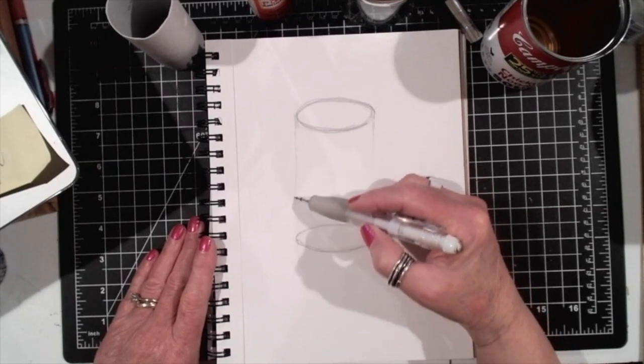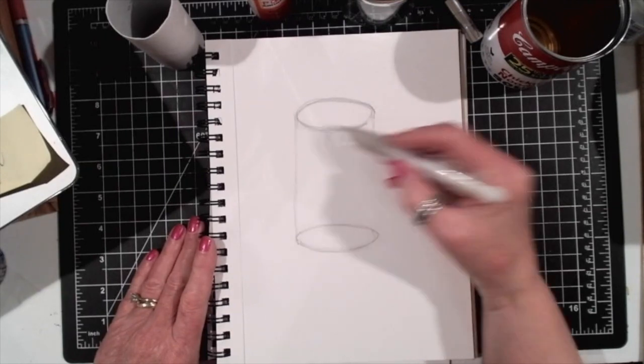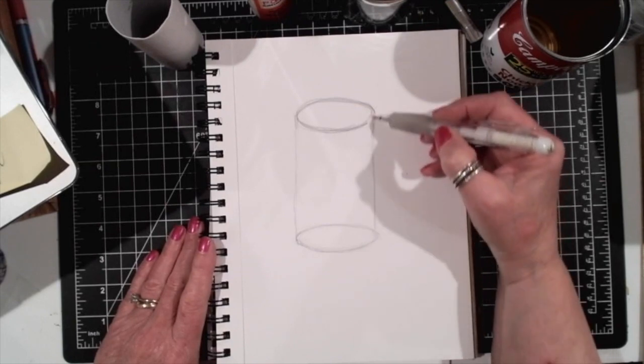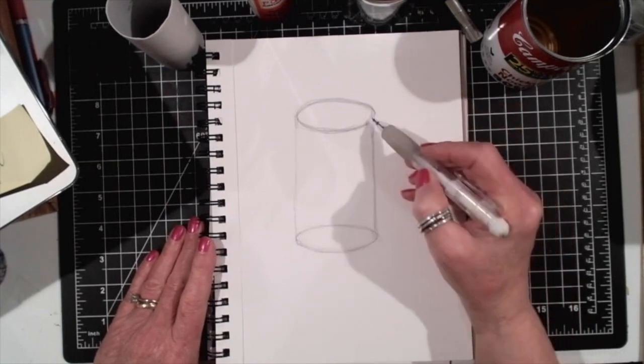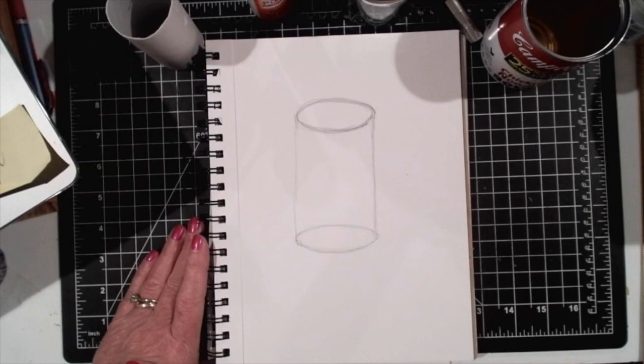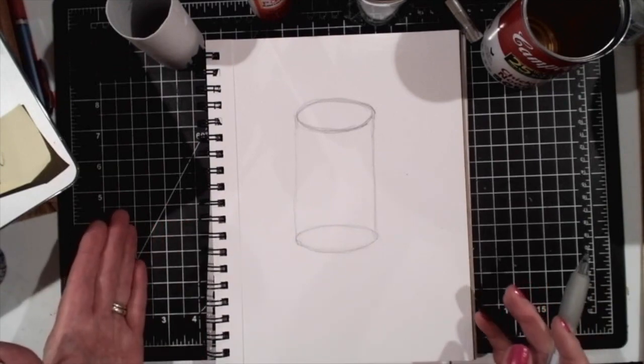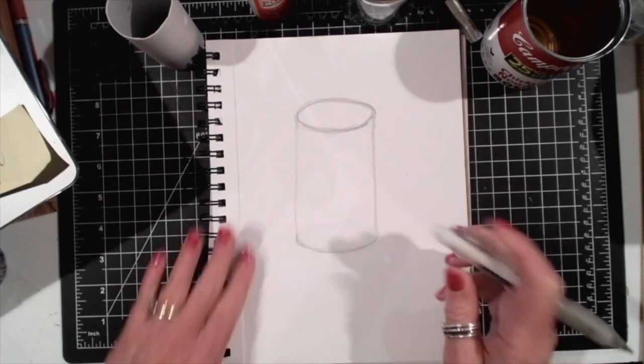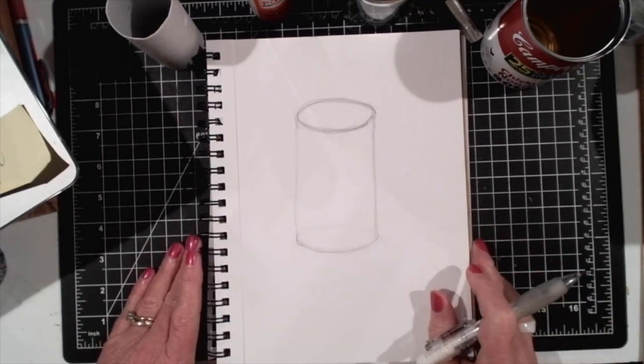Now connect this ellipse to the ellipse that's above it with a straight line. You have now drawn a cylinder. To make it look more like a cylinder, you can erase the top line and now you can see it.